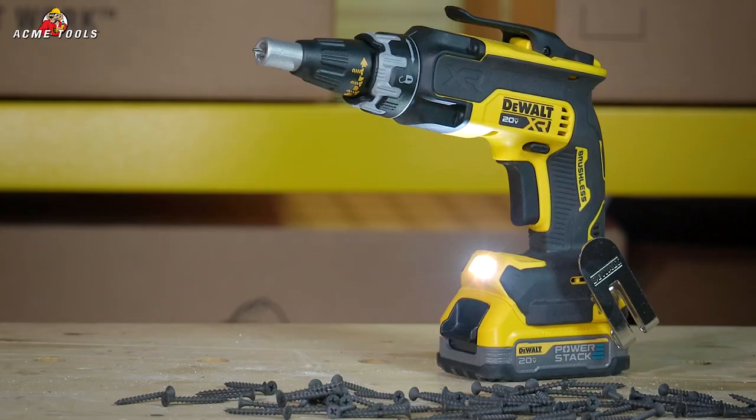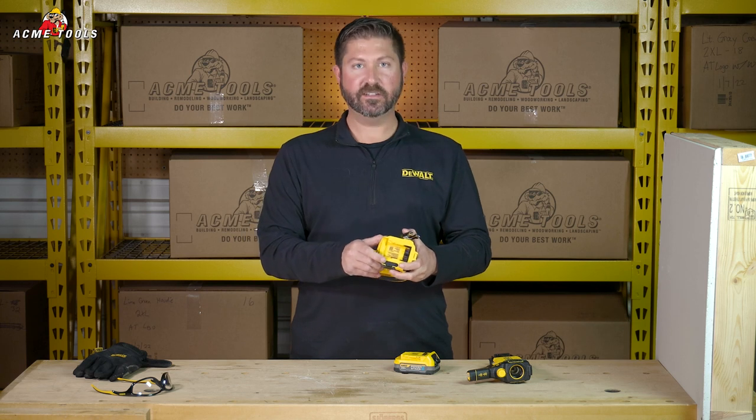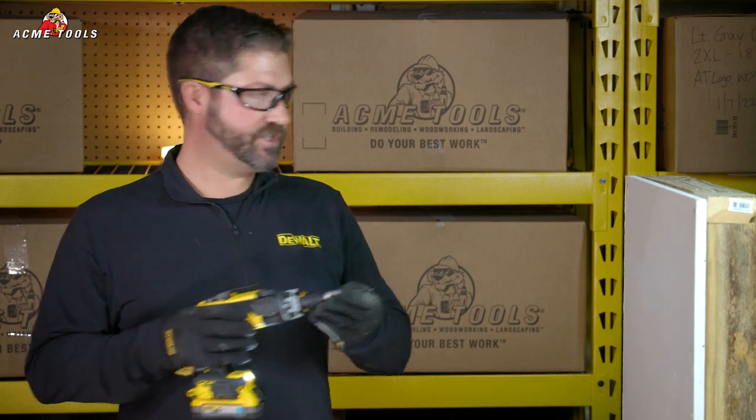There's also an LED light on the foot to really help illuminate your work surface. Finally, it has the Tool Connect chip option available for better job site asset management. Let's give it a shot.